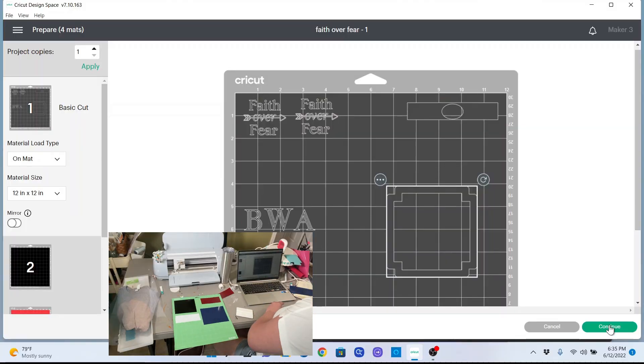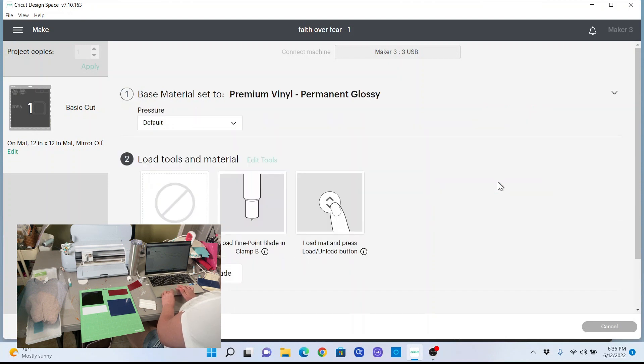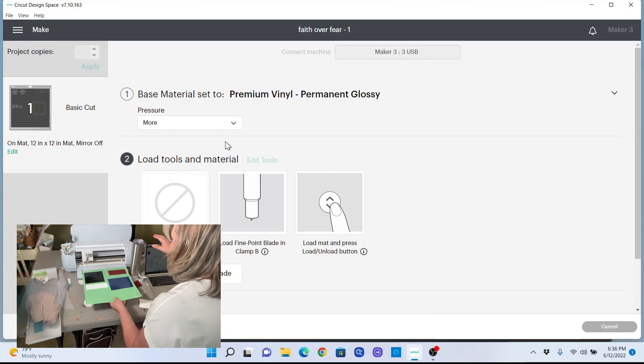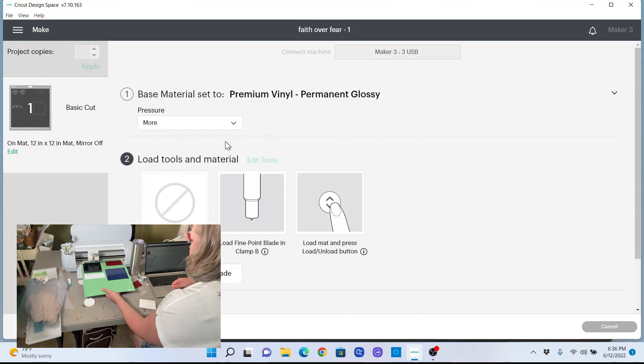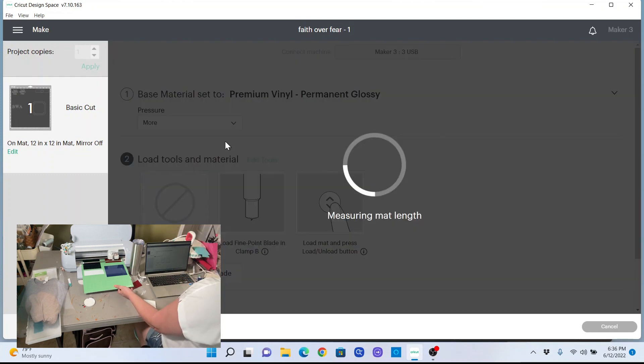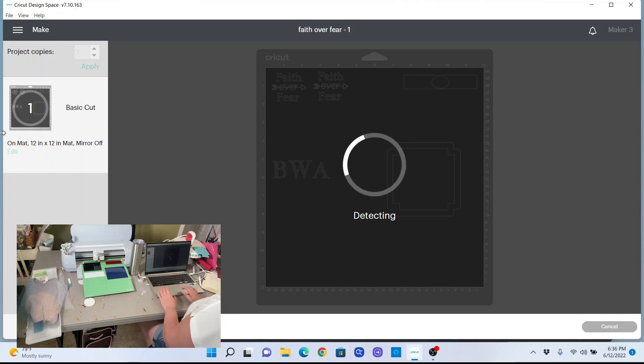So now we're going to continue, and it's asking us to set the base material, which is Premium Vinyl Permanent Glossy. I am going to set the pressure to More. Then we'll load it in and there we go — while it cuts I'm going to open a new Design Space and start designing our iron-on projects that we can use with scraps.